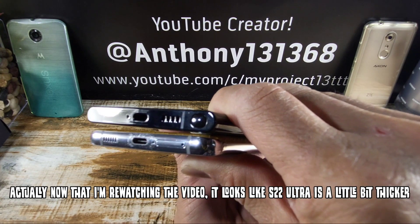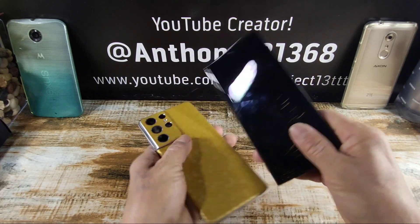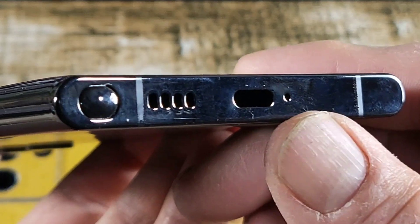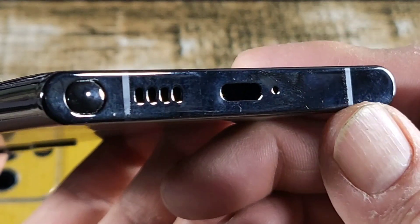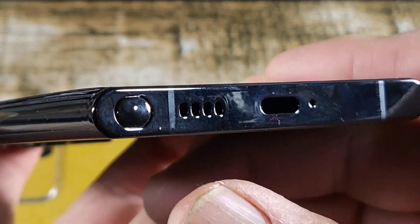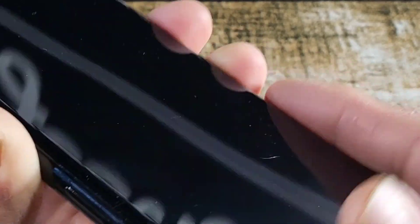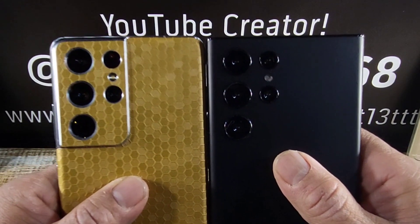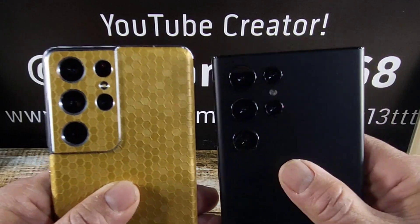Except on the S22 Ultra, you're going to have the S Pen. If you look at the bottom, you're going to have the USB Type-C charging port there, mic to the right of that area, speaker on the left-hand side instead of the right-hand side, and the S Pen on the left-hand side instead of the right-hand side. Corners on the S22 Ultra are not as rounded as the S21 Ultra.